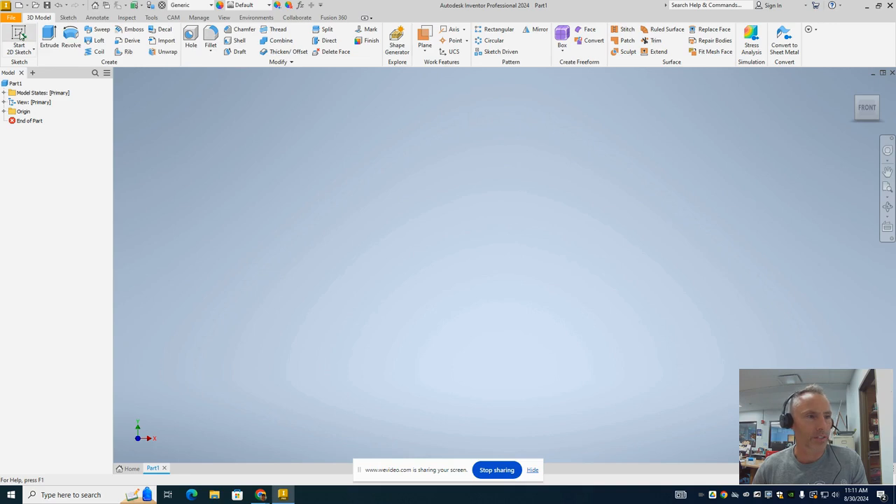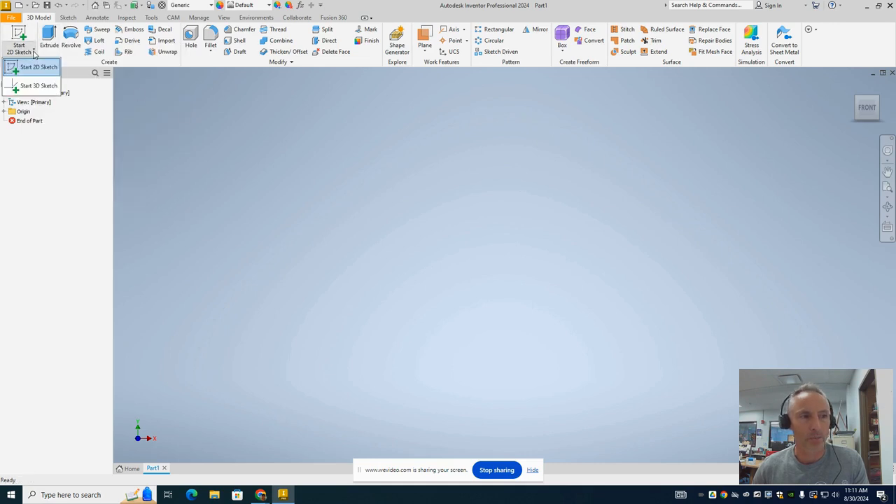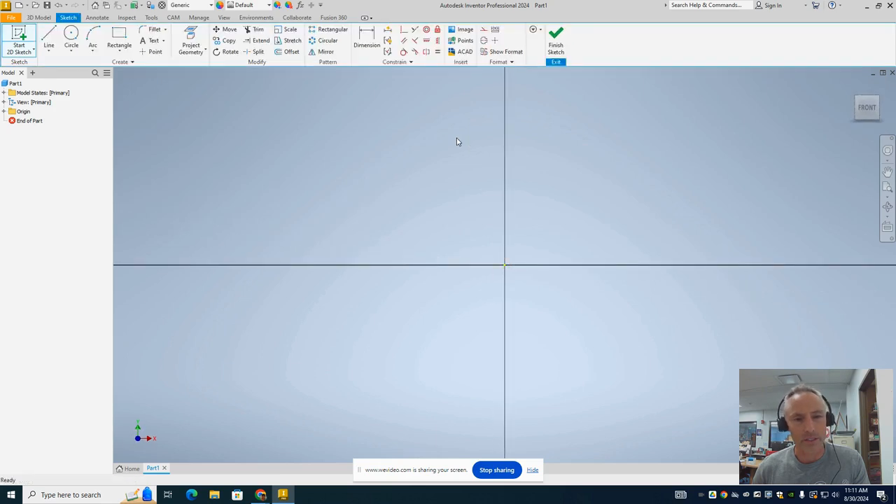The first thing we're going to start with is a sketch — a 2D sketch. You'll see there are options for 3D sketch also, but we're not going to use 3D sketch at this point. We're going to use the 2D sketch, and it's going to offer you the three standard planes: your front plane, your right side plane, and your top plane. For the train body, I usually design it from the front plane, which is the XY plane. If you choose one of the other planes it's not a big deal, because you'll be able to reorient it in the assembly. I'm going to go ahead and click on that, and it's going to look directly at it.